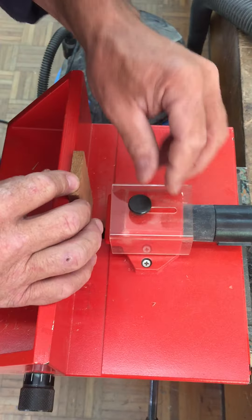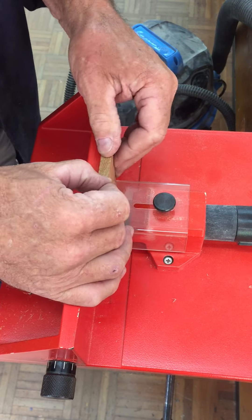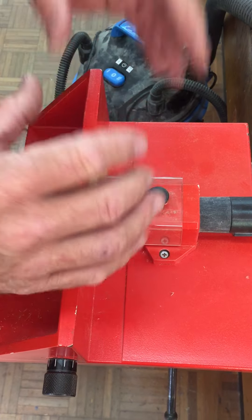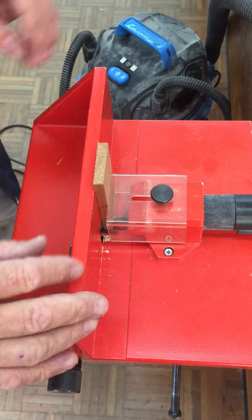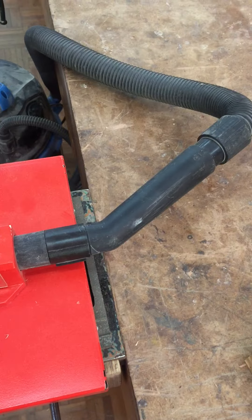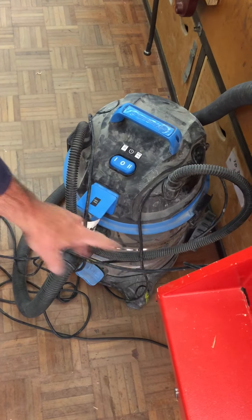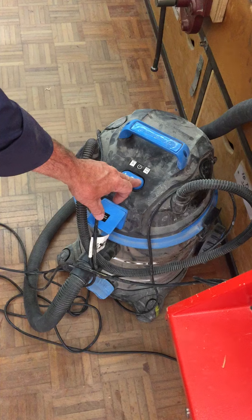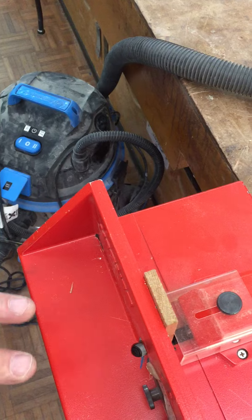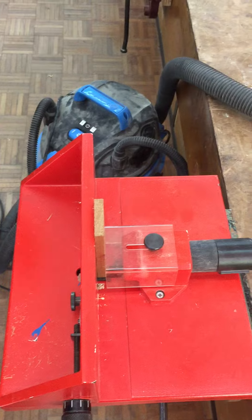For safety we bring this little cover in — that gives it a bit more rigidity and also stops the sawdust coming up into your face. We've also connected the vacuum cleaner to the back of this machine, so that when you turn the vacuum cleaner on, this machine comes on. You don't really want to operate it without the vacuum cleaner because it will clog up — the vacuum cleaner takes all the material away perfectly.